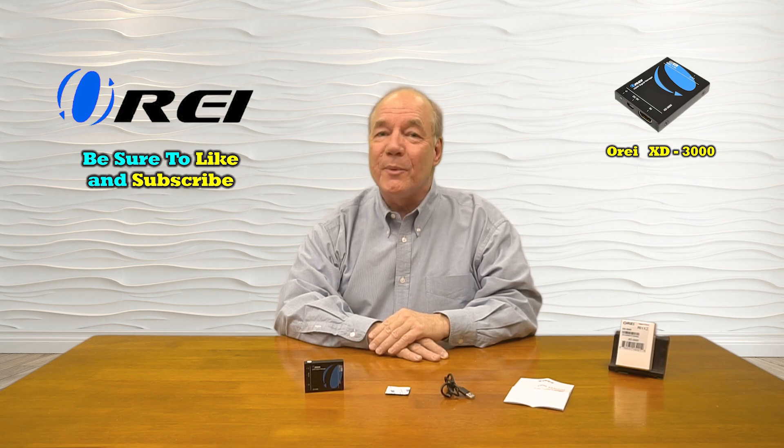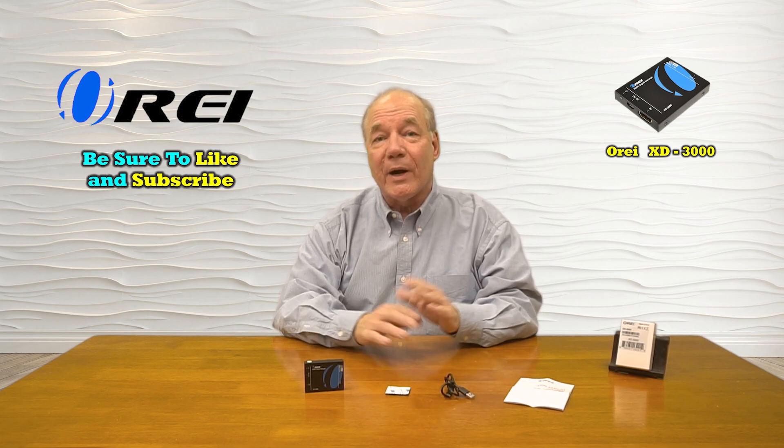Hey there tech fans, Rick here again from the O-Ray team with an overview of the XD3000 HDMI Signal Manager. This product was engineered to make it very easy for you to match the output resolution and feature sets of your newer 4K media devices with your older 1080p monitors. The product will automatically downscale that 4K content to accommodate those older monitors while enabling HDCP 2.3 copy protection, so you can enjoy all of your copy protected content on the same monitors.